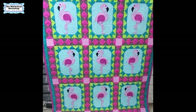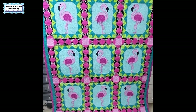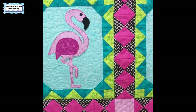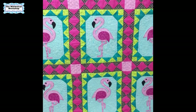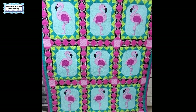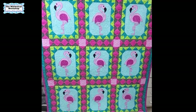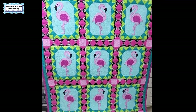Here is the Pretty in Pink quilt, quilted by Monica Chrome using the AccuQuilt Flamingo die. I hope you have enjoyed this video. You can get the Pretty in Pink pattern as a free download from the AccuQuilt website. If you enjoyed the video, make sure you like and subscribe and ring the bell to be notified every time we do a new video. Thank you for watching.